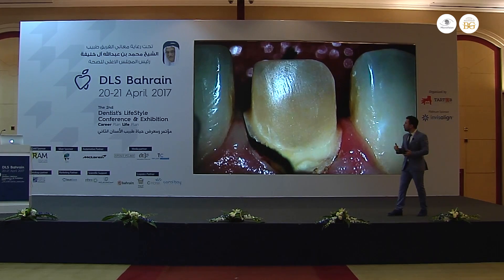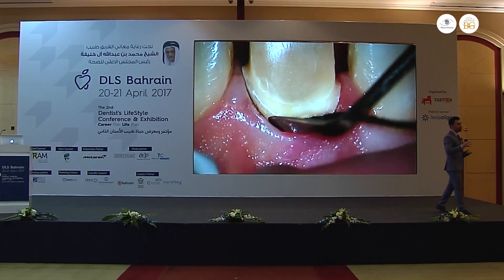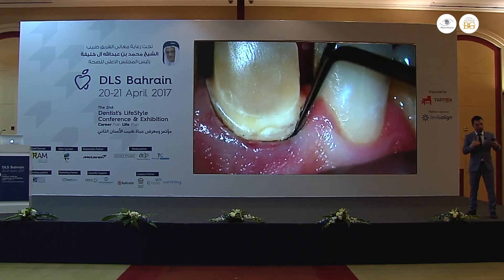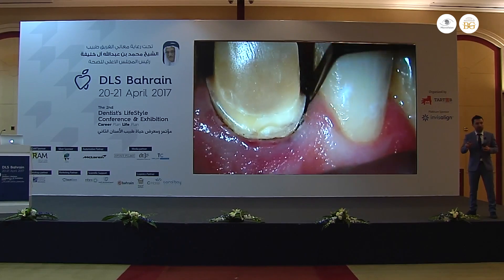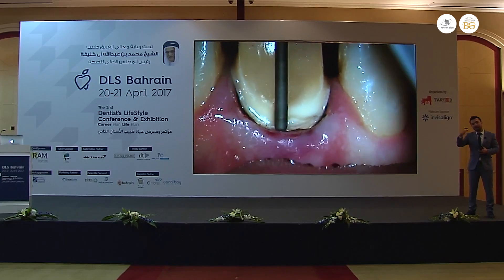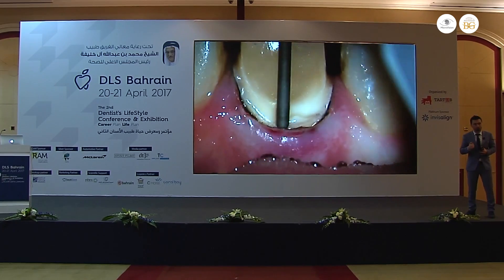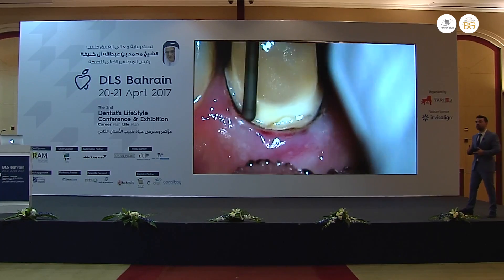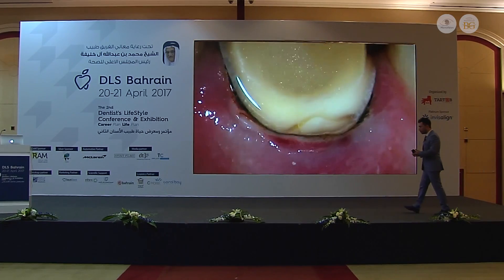In this case, we made some soft tissue adjustments because the position of the gingiva was different in the two adjacent centrals. That's why we removed the rubber dam, then I made some electrosurgery, I placed retraction cord, and I finished my preparation without the rubber dam.